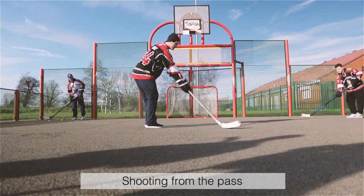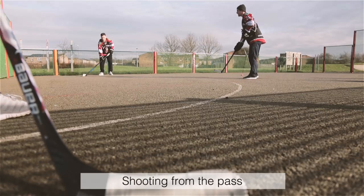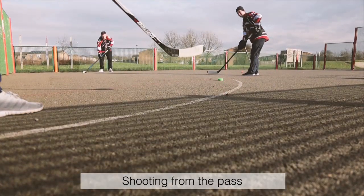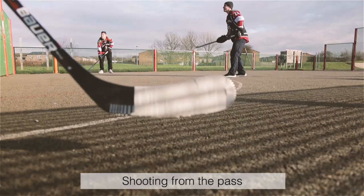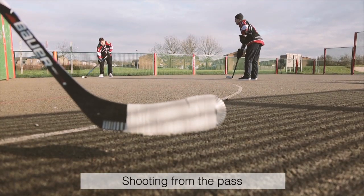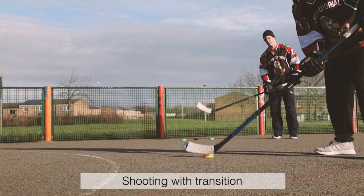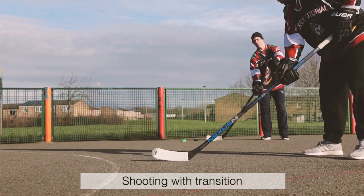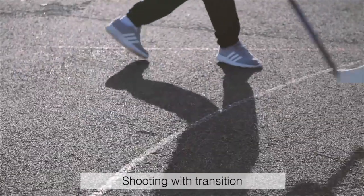Shooting from the pass. It's very important to learn how to catch forehand passes and backhand passes and then transition into a shot. Have a friend pass to you and then put the puck on the net. In addition to catching passes on your forehand and backhand, take yourself out of your comfort zone and move around the area you're training in to get passes from other locations. Something that's very underutilized is learning how to receive a puck on your backhand or forehand and then shooting from the opposite hand.